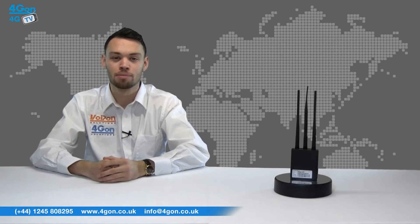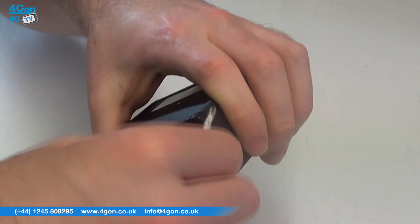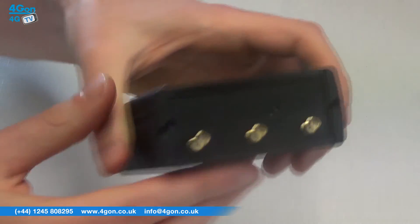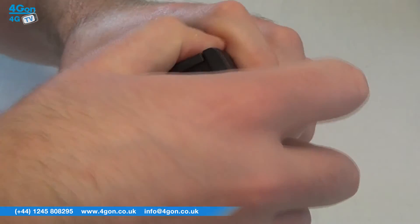The SIM port is hidden behind the back panel. Undo the two screws, seen here, and the back panel comes away, revealing the SIM card slot. Replace the back cover, tighten the screws, and you're ready to connect.